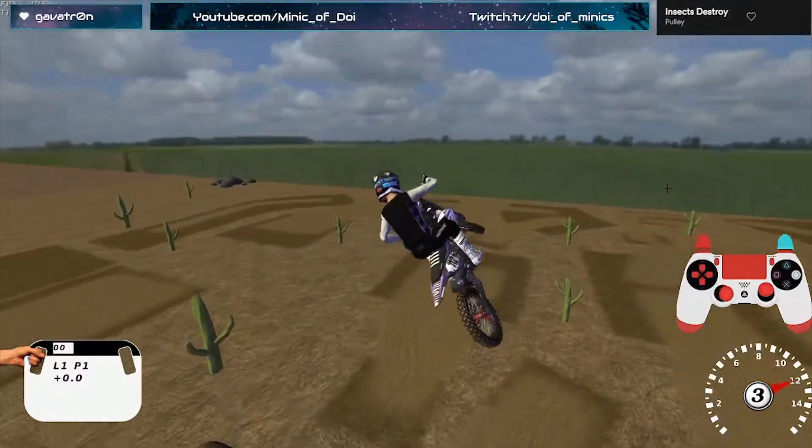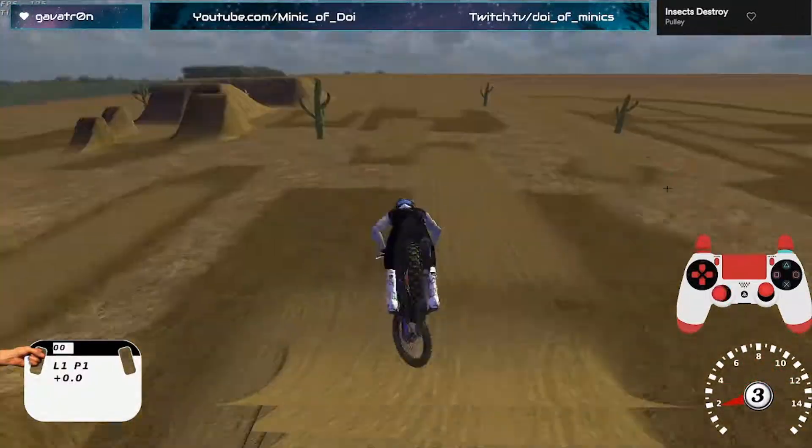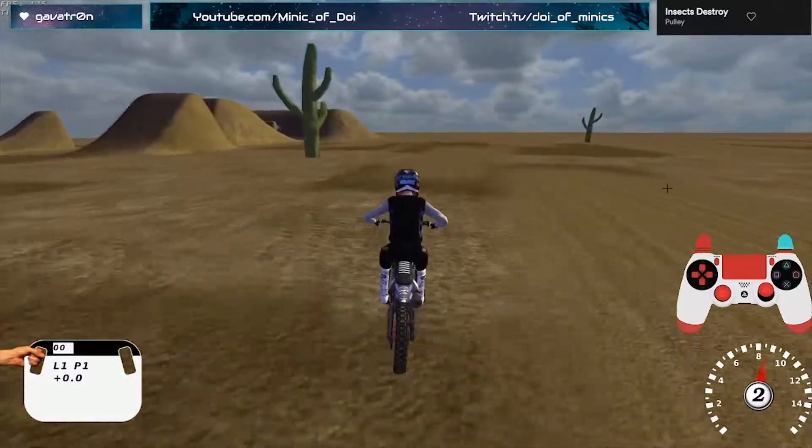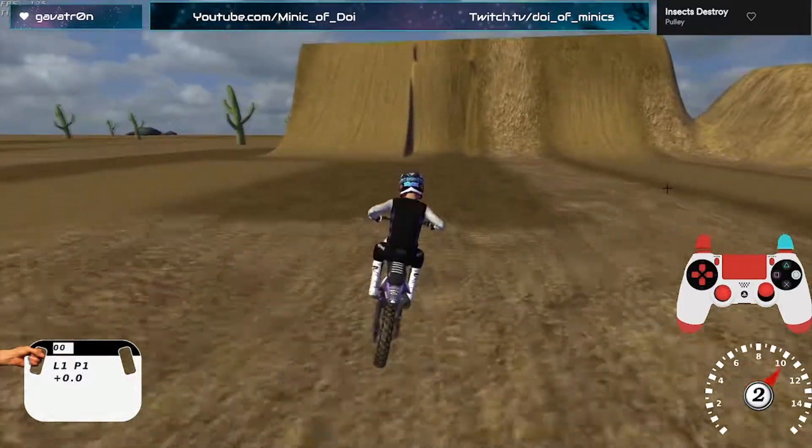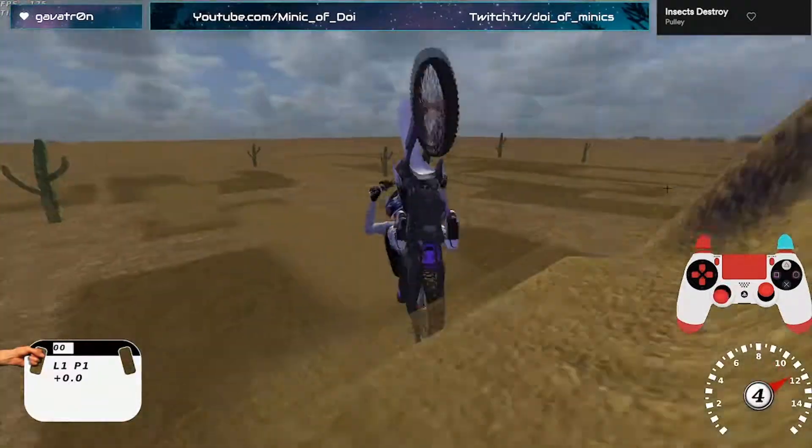It's important to remember that bike skill — like air awareness and bike skill — can save you in racing. It's done it for me plenty. So knowing how to front flip, knowing how to flip in general, is actually a good skill to have.